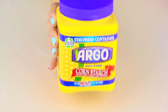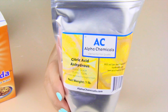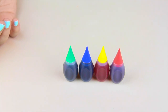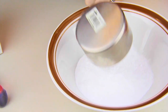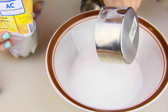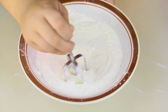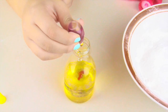For the bath bombs you're gonna need cornstarch, citric acid, and baking soda. I couldn't find citric acid in stores, so my best advice is check two grocery stores, and if you can't find it, order it online. You'll also need food dye or soap coloring, and some essential oil — I'm using vanilla. I'm using one cup of citric acid, one cup of baking soda, and a quarter cup of cornstarch. Mix all the dry ingredients with a fork or whisk until all the clumps are gone.